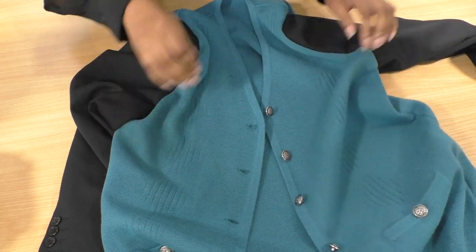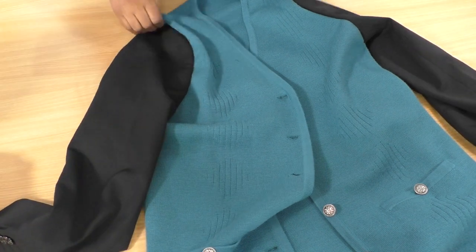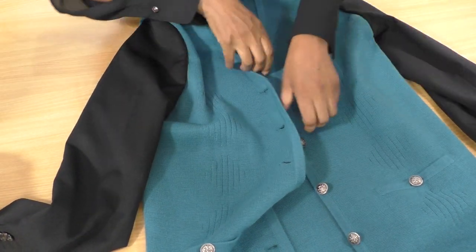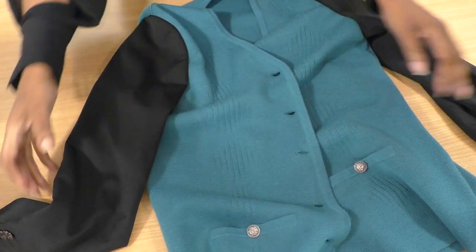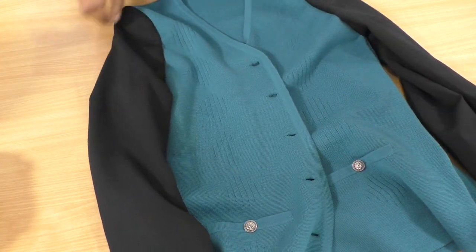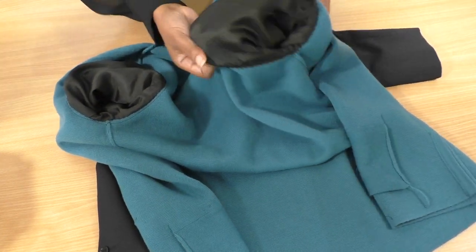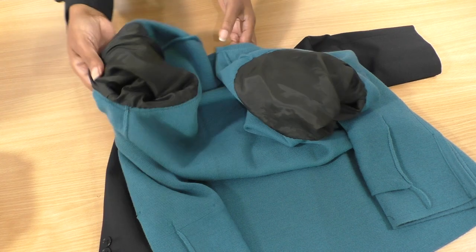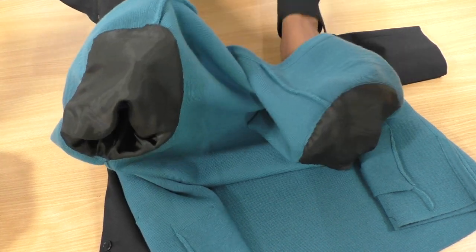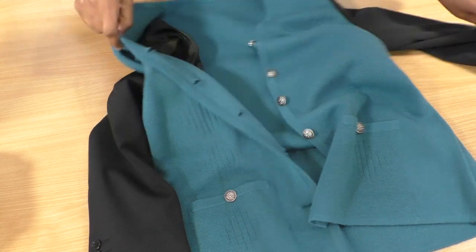I've completed my hand sewing and this is the right side - it looks gorgeous, doesn't it. I'm going to be able to transform my old jacket into a new one and that looks really nice. Let me show you the inside - all nice and professional, nice clean finished edges. Now all I need to do is try it on.